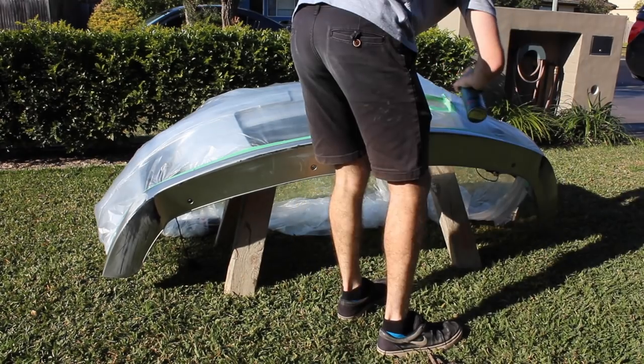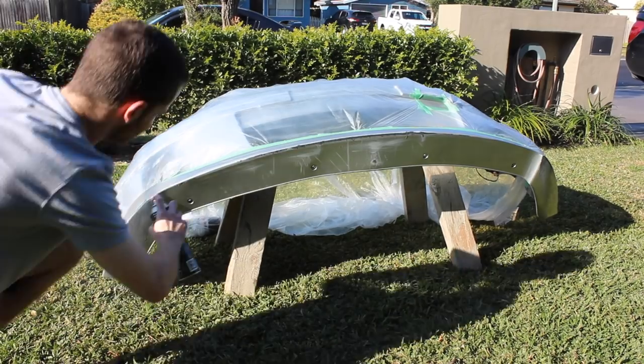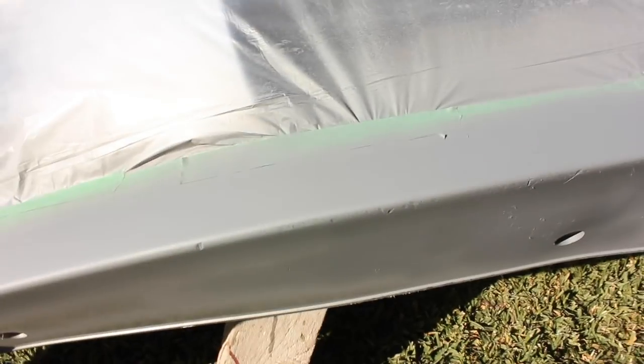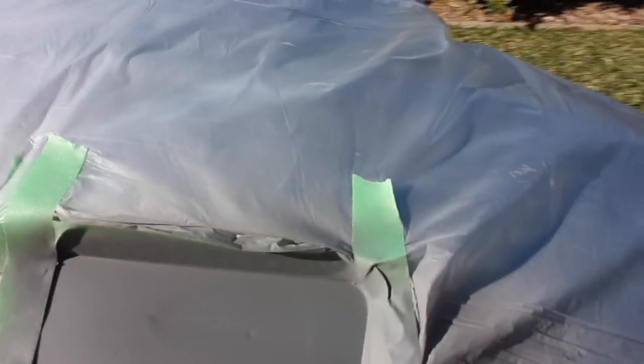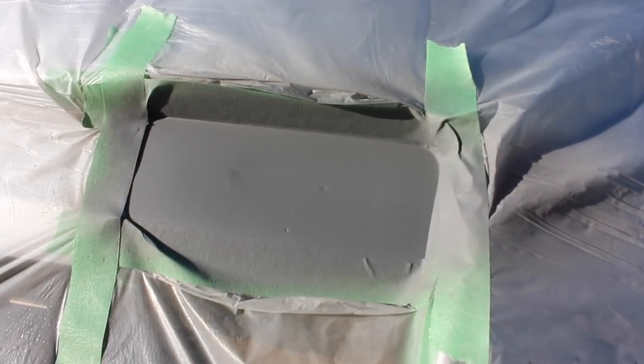The wax and grease remover has dried on it, so wish me luck. I just finished up the last coat of the primer filler — I've done four coats of it, leaving five minutes in between each coat. This is what it's looking like so far. It doesn't fill heaps, but it will do it enough so that it won't look as bad. There's still some scrapes there, but we'll try and paint and sand that out. This one covered up pretty well actually — I'm pretty happy with that one.